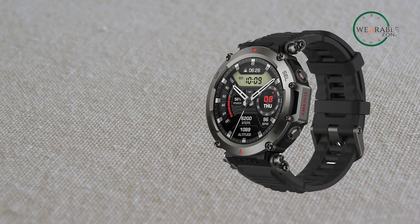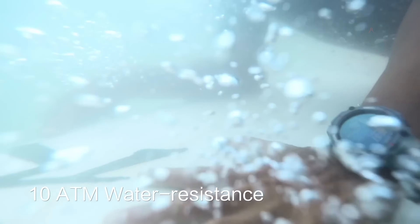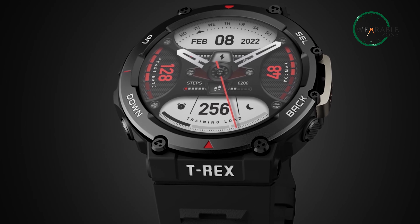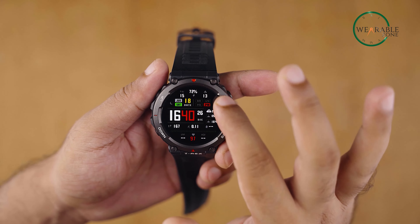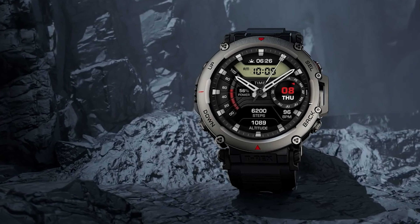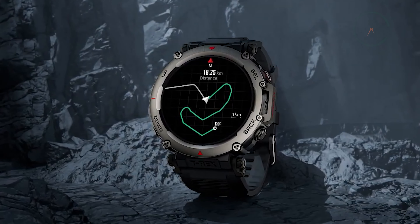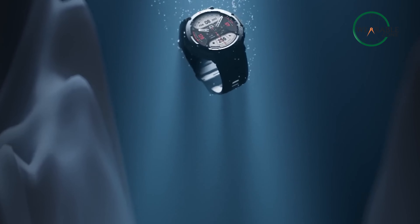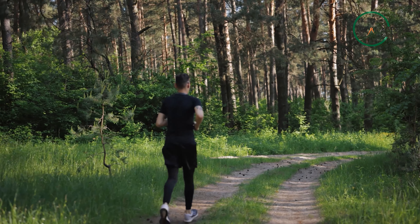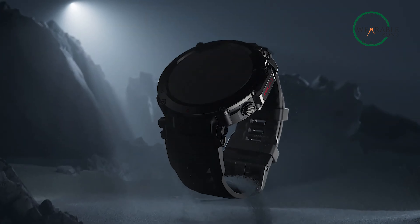For all these features, the Amazfit T-Rex Ultra costs $400. So, should you really spend $400 if you can get almost all these features by spending $200 on the Amazfit T-Rex 2? Something to think about. All in all, the Amazfit T-Rex Ultra is a great choice for those who value durability, functionality, and style in a smartwatch. With offline maps, offline music storage, diving-themed apps, health reminder support for Zepp Coach, and the latest generation Zepp OS 2.0, the T-Rex Ultra is actually a timepiece to consider.